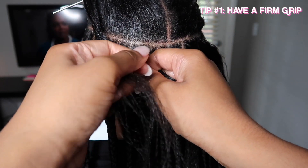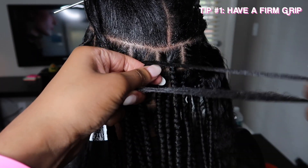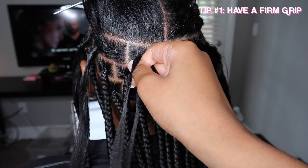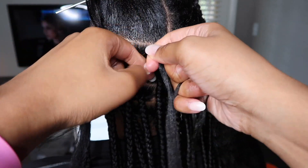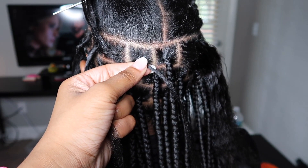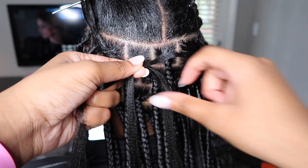Tip number one for staying consistent in your braiding is to have a good grip. By good grip I don't mean pull your client's head to the point where it's hurting. Just make sure you have a firm grip, and as you can see I use my other fingers like my pinky finger to allow me to grab onto the pieces a little bit better.